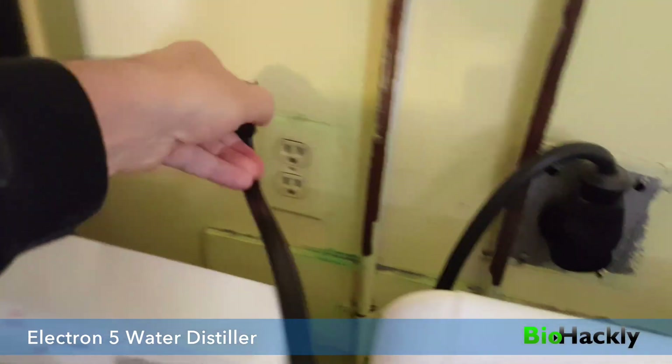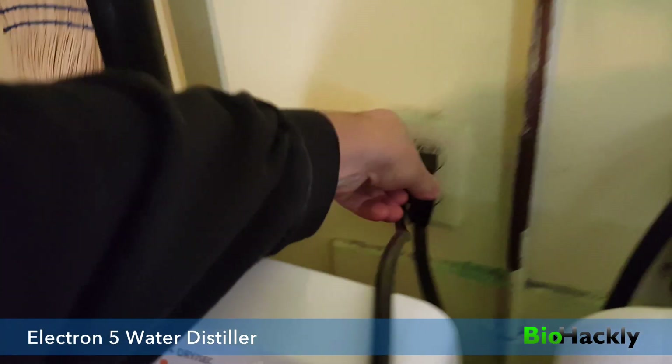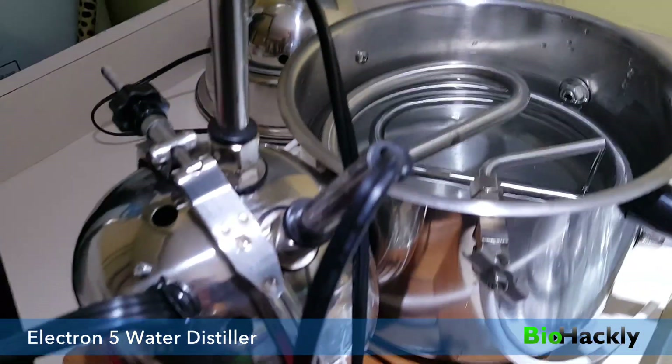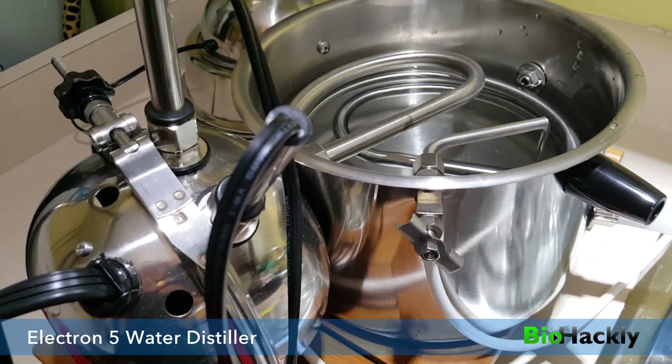I'm just going to plug this in here behind my washer and dryer down in the laundry room, and plug this one in as well. Then we'll go back and pretty quickly we should hear it starting to boil — and there's the sound right there.